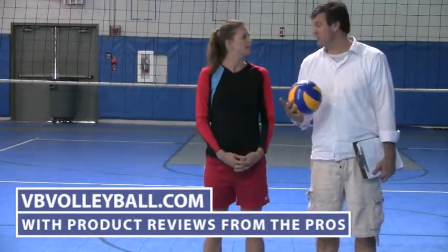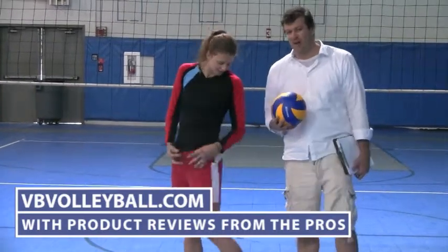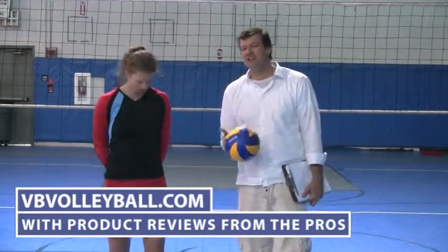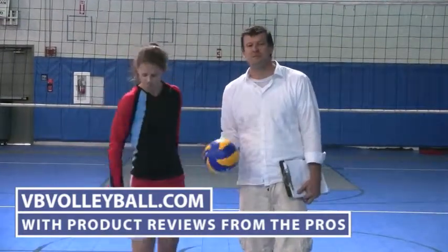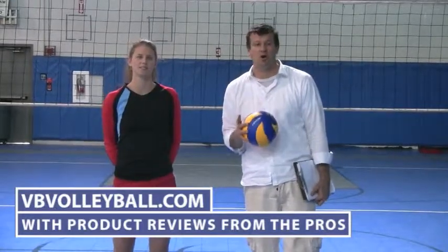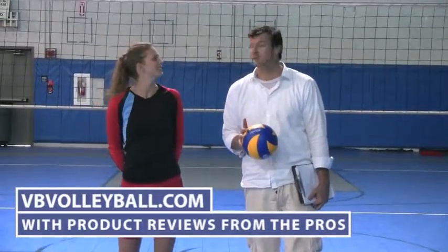I think Mizuno got it right on this one. Would you agree? Absolutely. They're kind of cutting edge, like the newer thing in terms of warm-up gear. Yeah, I want a pair myself. So if you're interested in finding more information about these shorts, as well as other volleyball product reviews, go to vbvolleyball.com with product reviews from the pros.